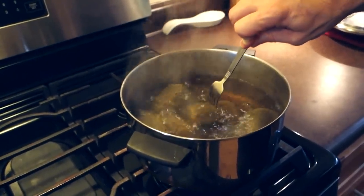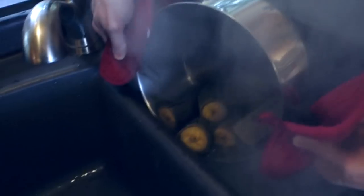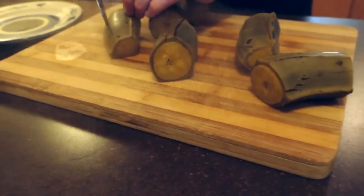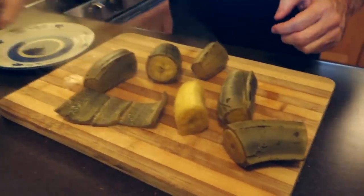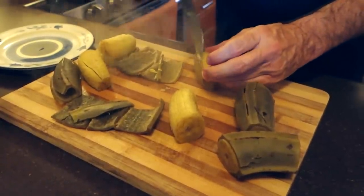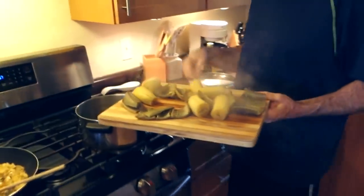It's been about 25 minutes and they should be ready — see how easily this fork passes into them. I'm going to turn the heat off and strain off the hot water. I'm gonna pour them out on the cutting board to take the peels off — they come off pretty easily. Just give them a little slice. If you're smart you can wait for them to cool down. It's a lot easier to peel them after they've cooked — if you try to peel before cooking you can, but why go through the hassle?